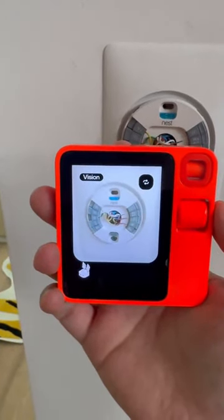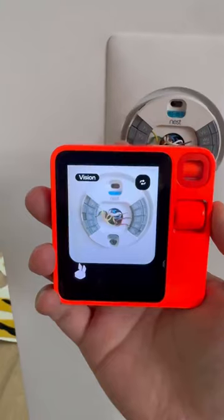My Nest thermostat is not functioning properly. Can you check what's going on and help me with the wires?